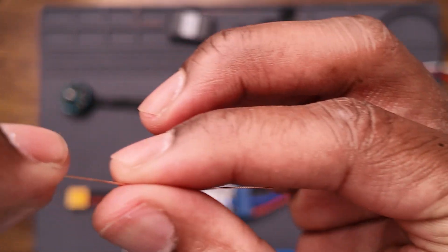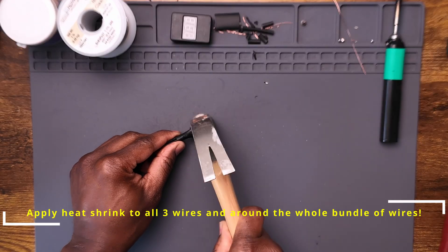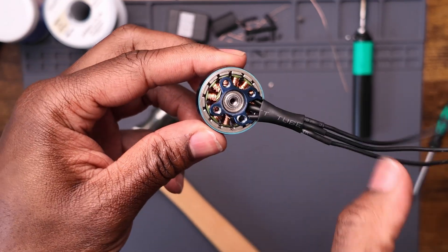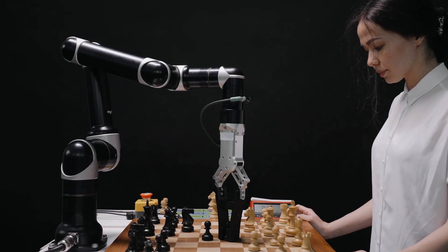Once the copper wires are tinned, solder the leads back on, attach the base back to the stator and hammer it down to make sure it's snug, then apply the motor bell back onto the stator and screw it back in. To test the motor, attach alligator clips to each end of the motor wire, attach the other end to each lead of the ESC, connect the ESC to the three-pin connector on the servo tester, and power it all up with a 4S battery. A servo tester is a device that provides precise control over speed, acceleration, and position — found in RC planes, RC cars, robotics, etc.